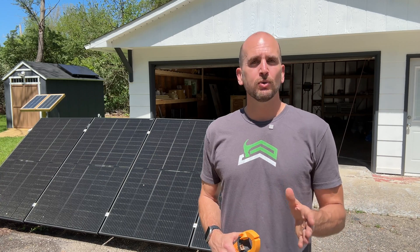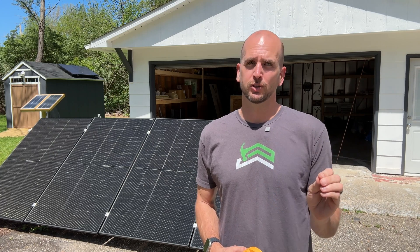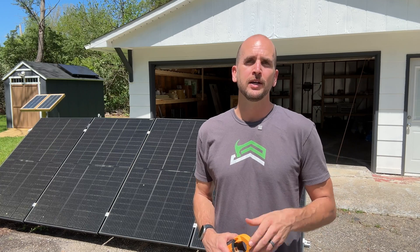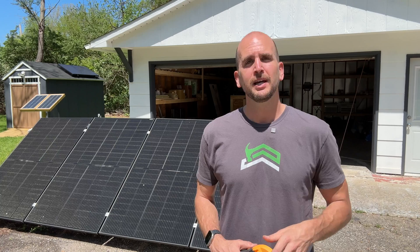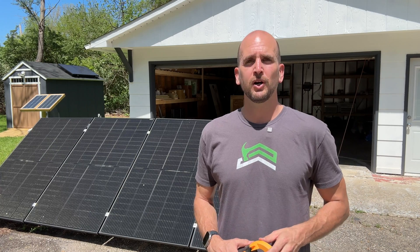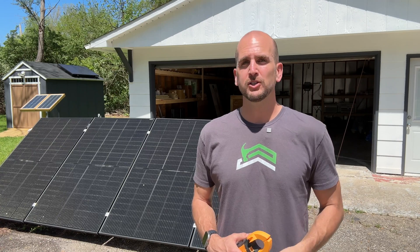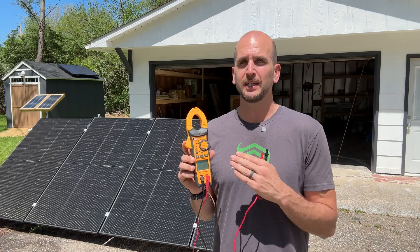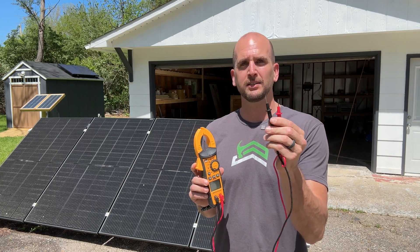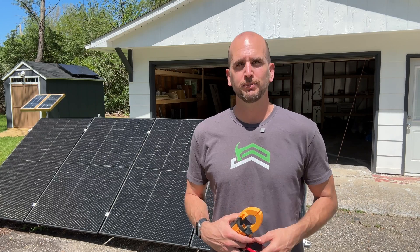Hey, it's Scott with Everyday Solar. Today I want to walk you through how to take the basic measurements on your solar panels. We're going to cover open circuit voltage and short circuit current, which is the most common way to assess if a panel is functioning correctly. We'll also string together three Trina bifacial panels and run those into the EcoFlow Delta Pro.